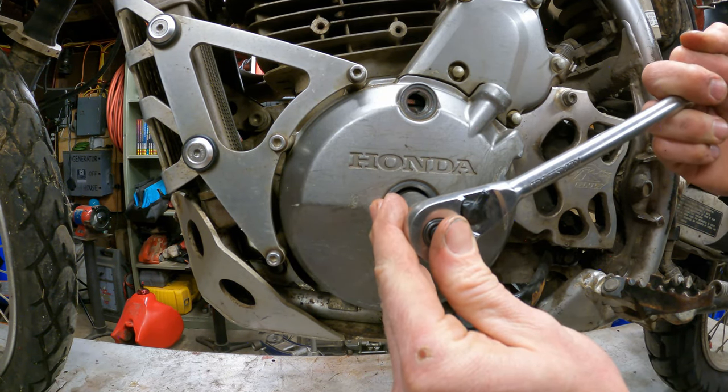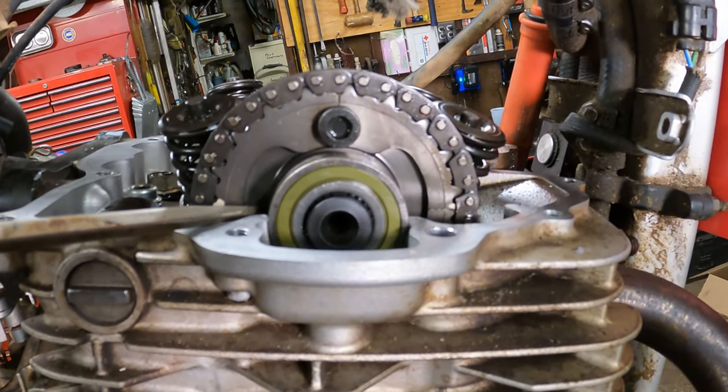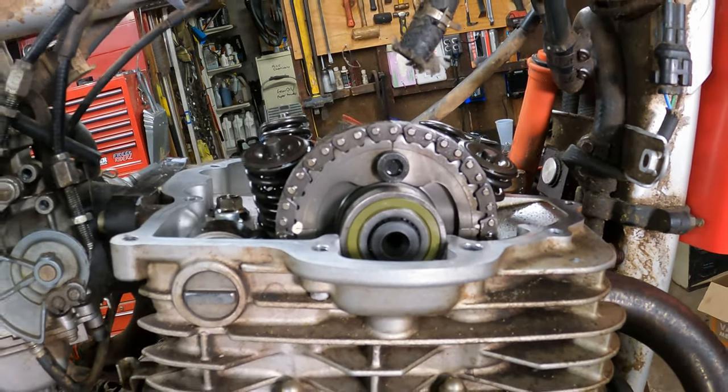Set this to top dead center. The cam timing is good — this line and that line should be level with the surface of the head.